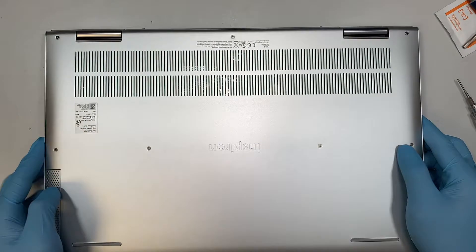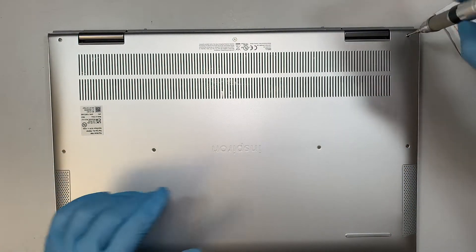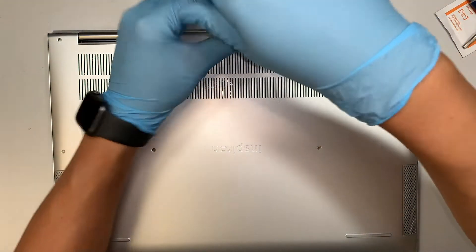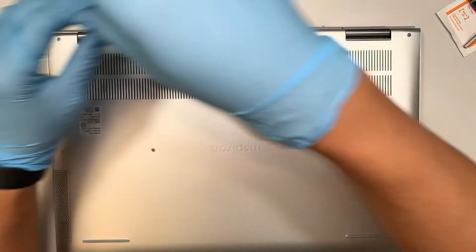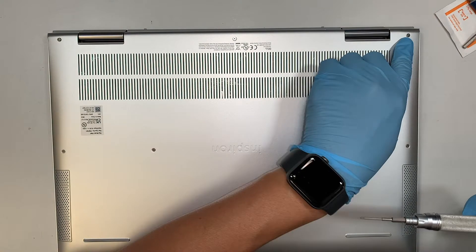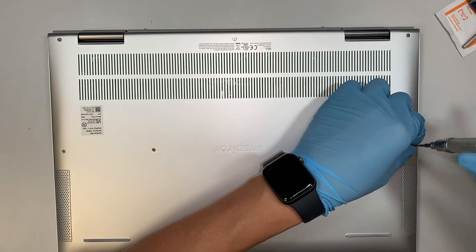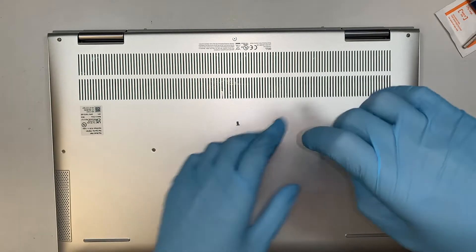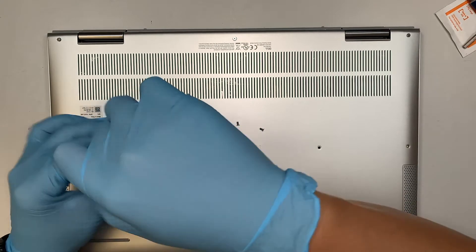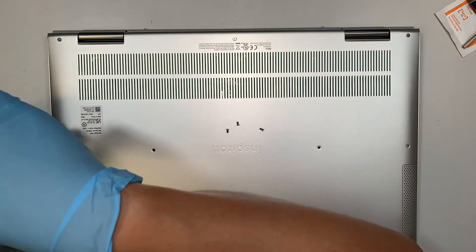This is the Dell Inspiron 7760. I'm using the PH000 Phillips screwdriver right now. The three screws on the very top do not come off; the ones in the middle and at the bottom do come off. The screw sizes are all the same, so it is okay for you to mix and match the screws.